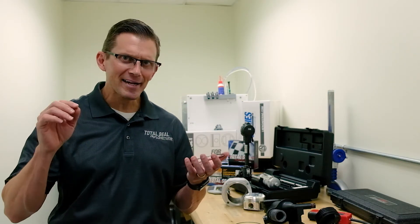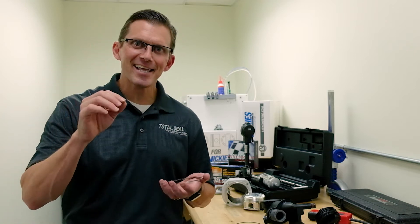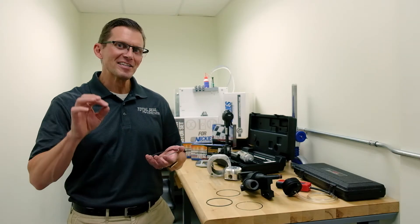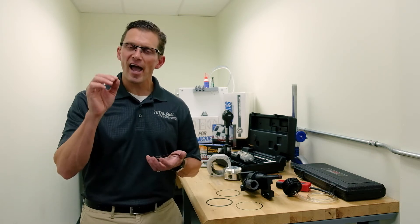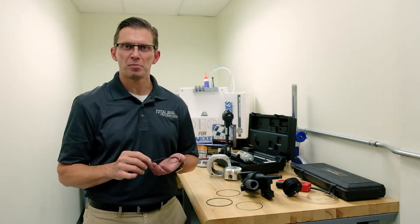Hi, Lake Speed Jr. at Total Seal Piston Rings, and we're back here at Ellen Engineering yet again, continuing with Piston Rings 101. We've talked a lot about different aspects of piston rings, but one of the things we need to touch on are the actual types of piston rings.